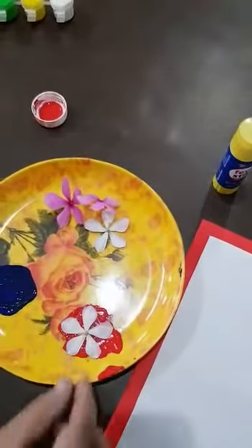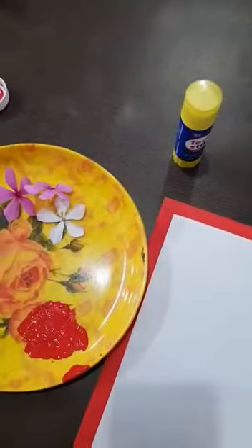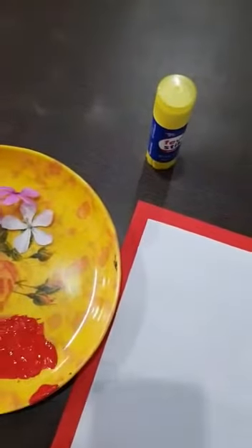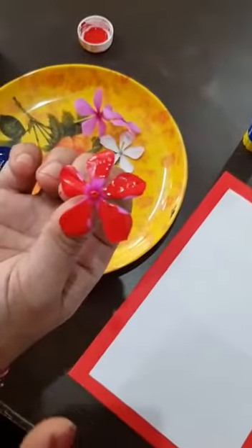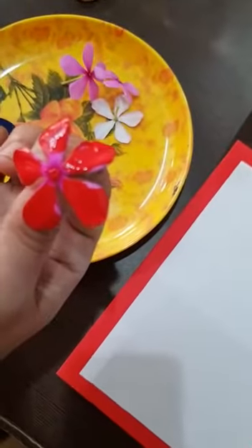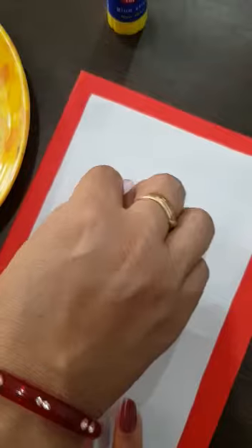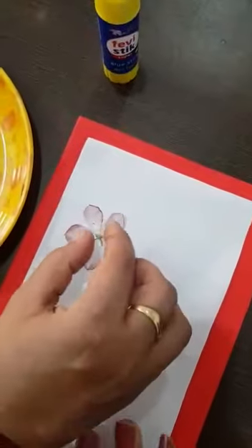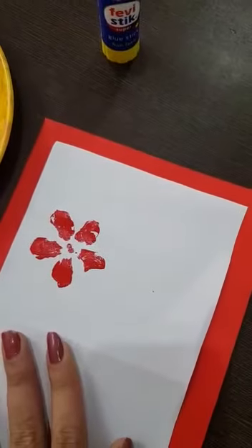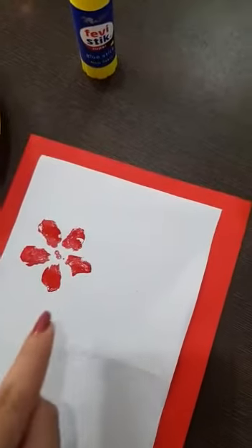You have to dip the flower in the color. First, dip the flower in red color slowly, so that the flower leaves will get coated in red color. See like this. Now you will have to give the impression on the paper, slowly pressing the petals. Then remove the flower — see kids, you get this impression.